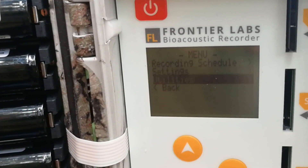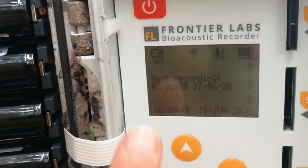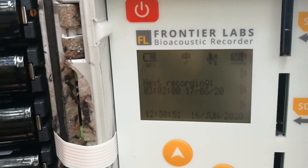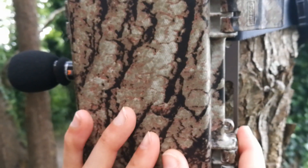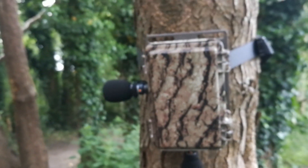If we go back, we can see our next recording is due at that time on that date. All we need to do is close it up and leave it for the sunrise.